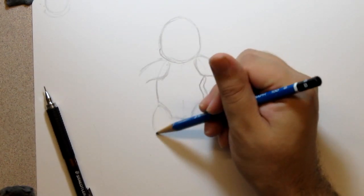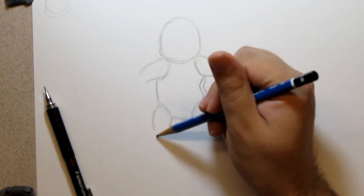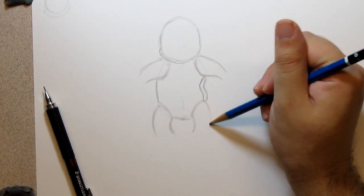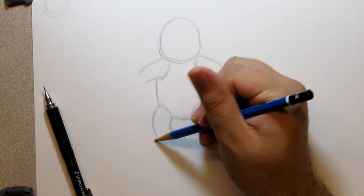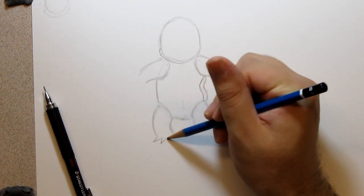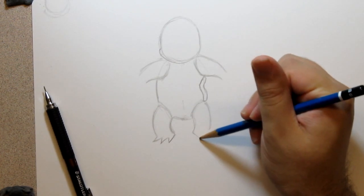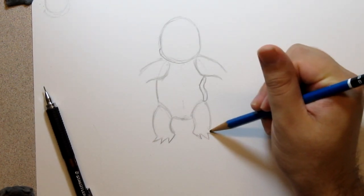For the feet, these little tube shapes. I believe he's got three toes, so this is perfect — one little toe, two, and then three. Same on this side: one, two, and then a third one.